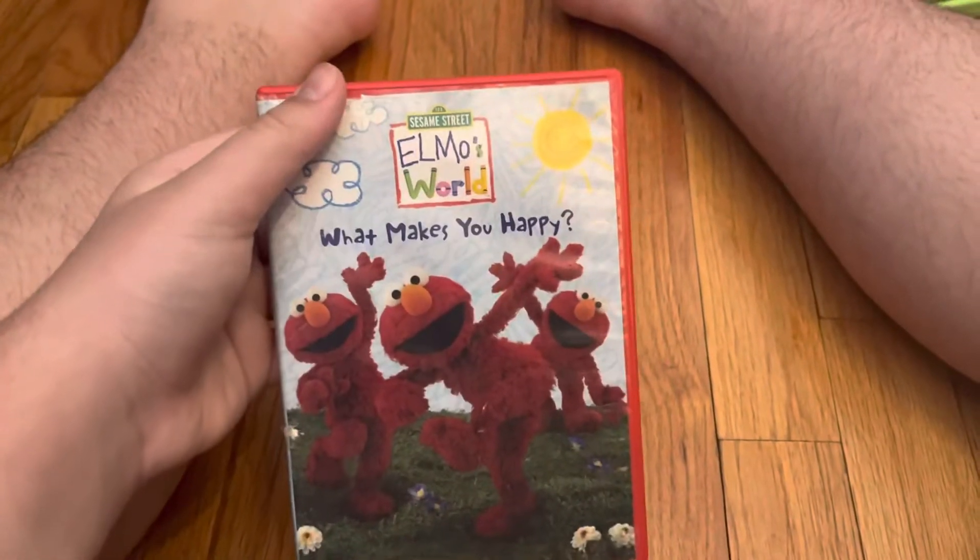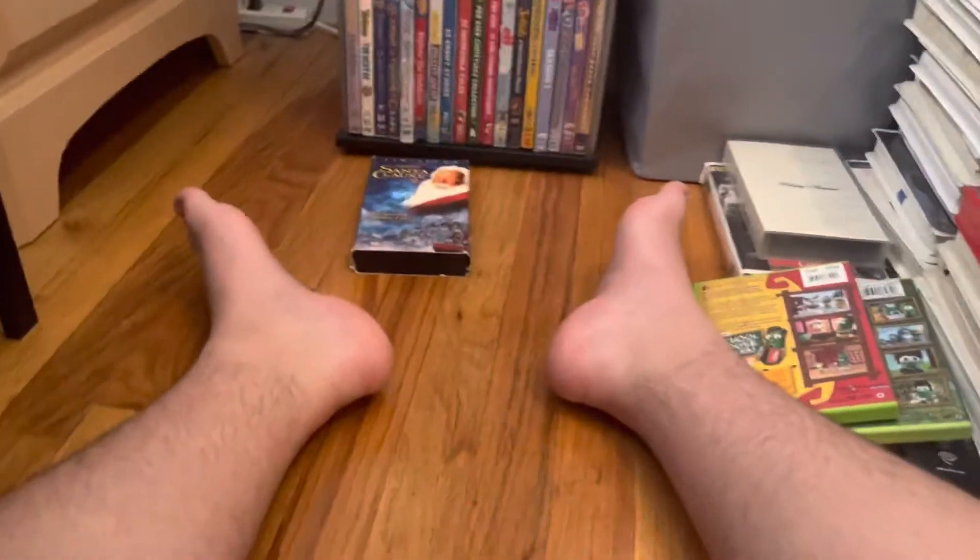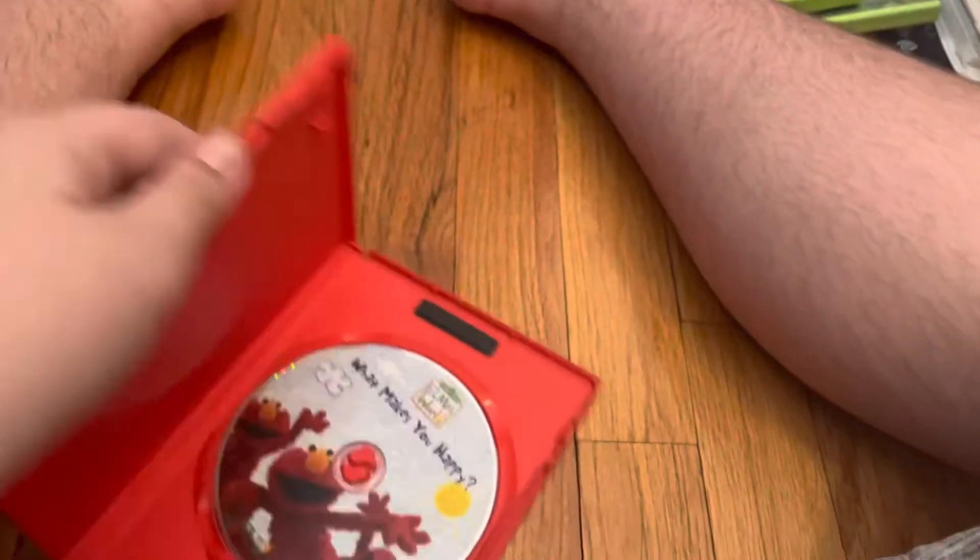Alright, and next up is the Sesame Street Elmo's World 'What Makes You Happy.' Runtime is approximately 50 minutes, not rated. Here's the disc.